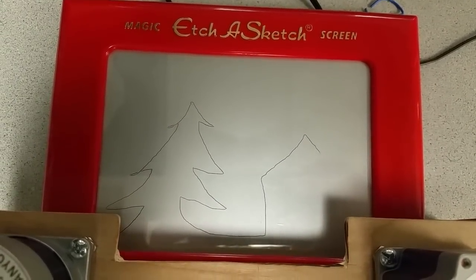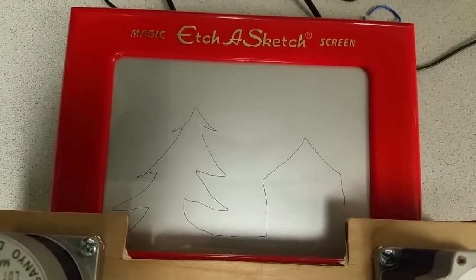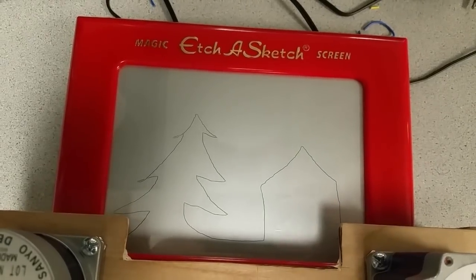If we ever draw too quickly and the motors can't catch up, it just discards anything new that you draw. So it fails safely.